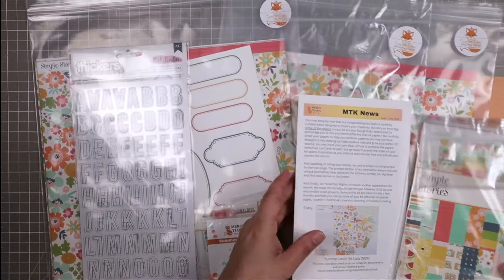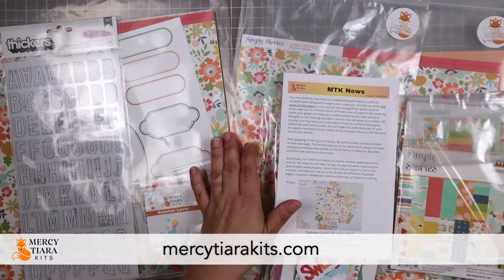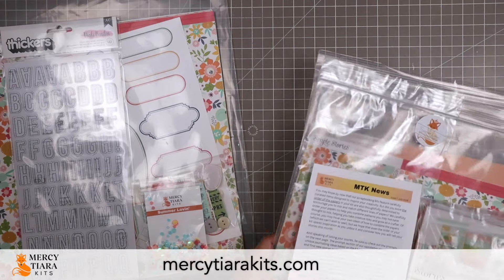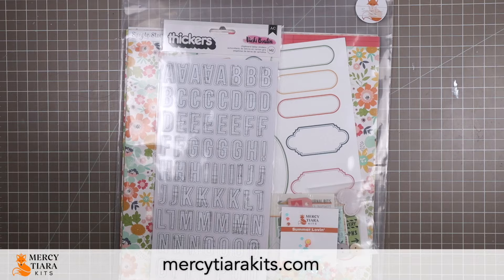I'm going to start by jumping into the main kit. And if you're interested in picking up one of these kits, they are live over at mercytiarakits.com. These kits have just released on July 1st of 2024.